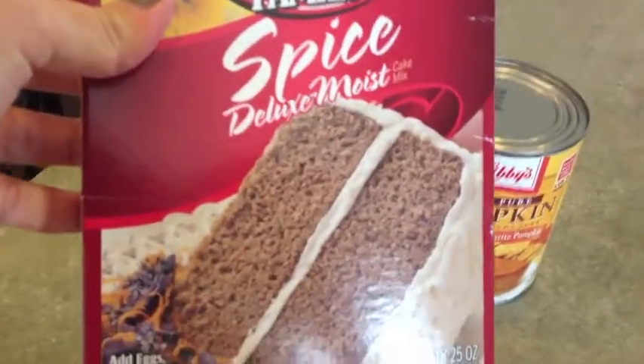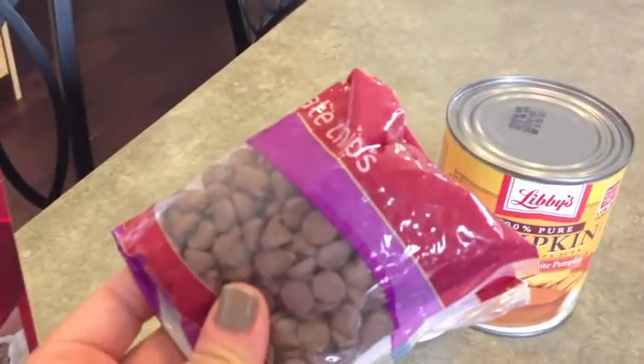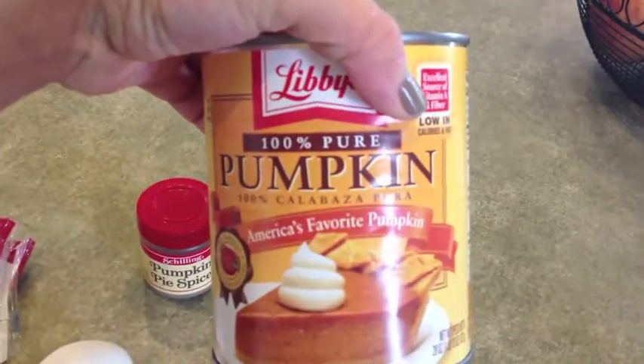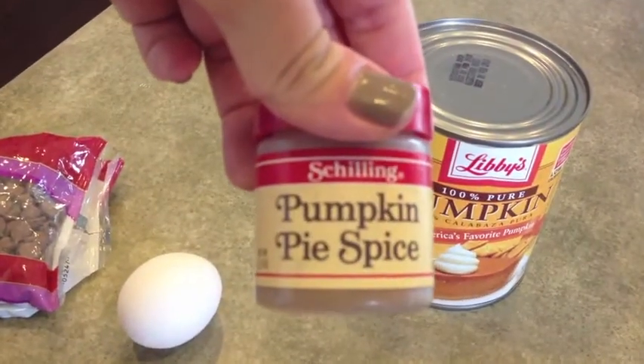The first ingredient is a spice cake mix, which you can get at the grocery store. Then you need some chocolate chips — you can use semi or milk chocolate chips — and one egg, and 15 ounces of pumpkin puree. And then pumpkin pie spice.